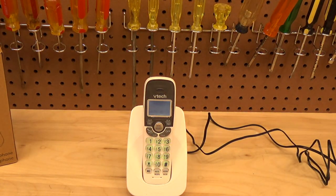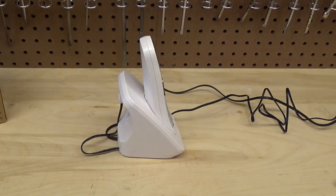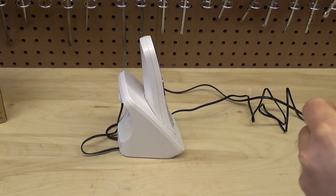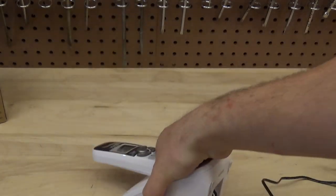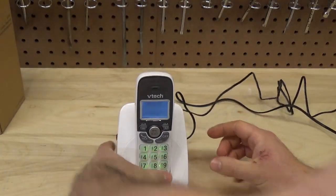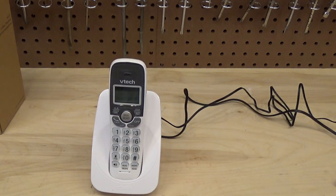That pretty much wraps it up. Wall mount: it is wall mountable and mounts flush up against the wall. It is a couple inches thick — about four inches front to back — but it takes a standard wall mount plate and goes right flush against the wall, so it doesn't stick out like other phones do. The previous model was a little more condensed, but this is still not a crazy size.